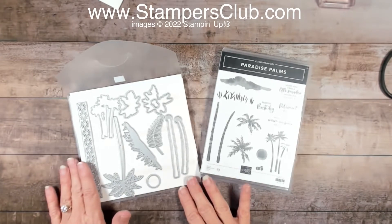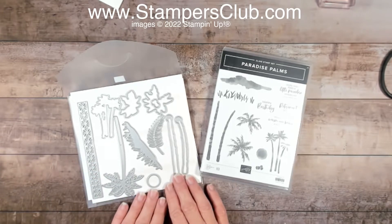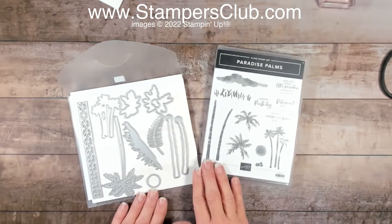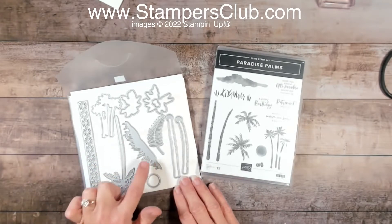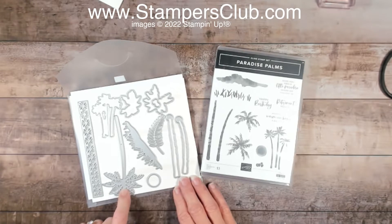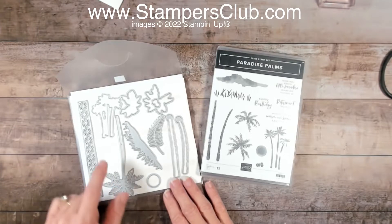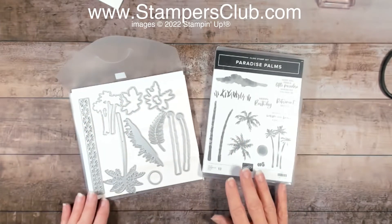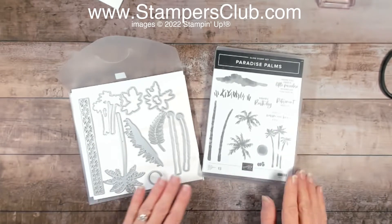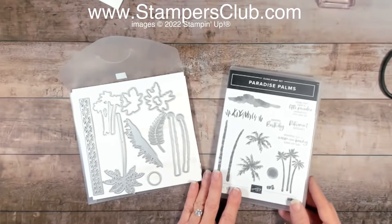The Paradise Palms bundle has the Paradise Palms stamp set and a matching die set. Some of the dies are directly used to cut out the images, or you can use them on their own. There are also a few pieces that are accent elements — not every die has a matching stamp. Today I'm only going to be using the greeting out of the stamp set and I'll show you some of the dies just by themselves.